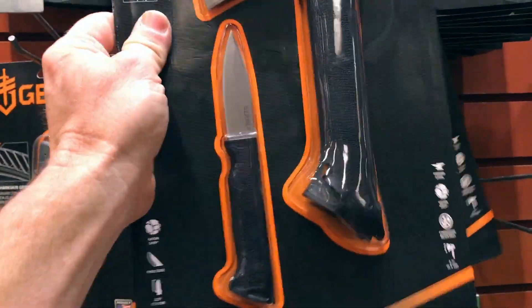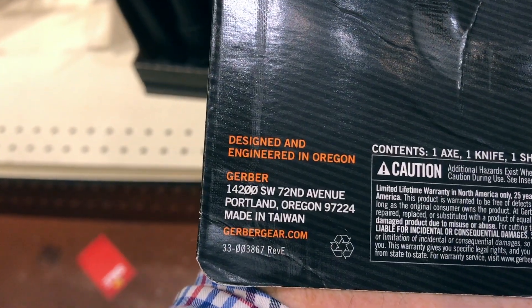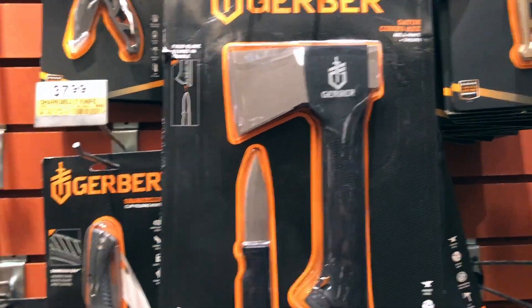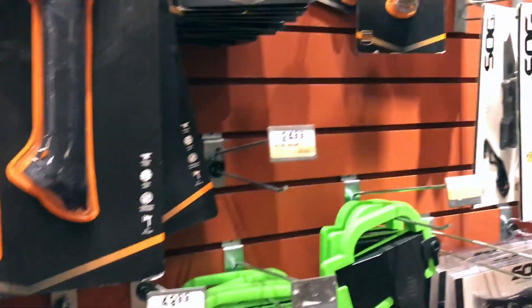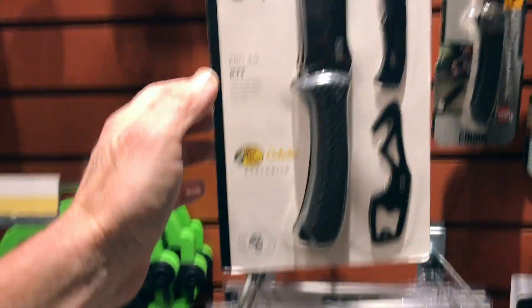Still made in Finland, I believe. Let's see — $44 for that. Made in Taiwan — yeah, that's typically what they do: once something becomes popular, they'll transfer it over to Taiwan. I don't have a problem with that actually. SOG does a lot of that, and Taiwan makes some good stuff.